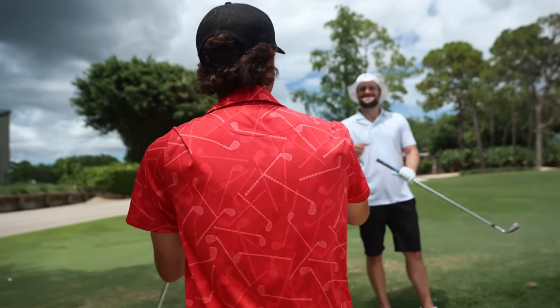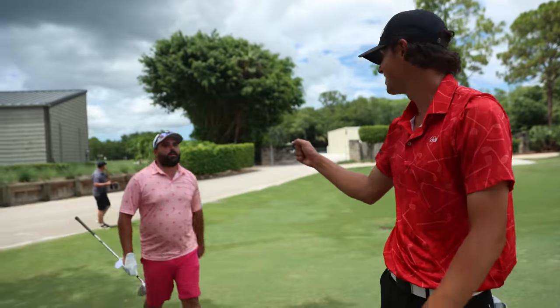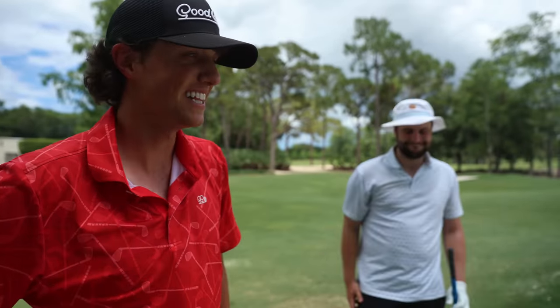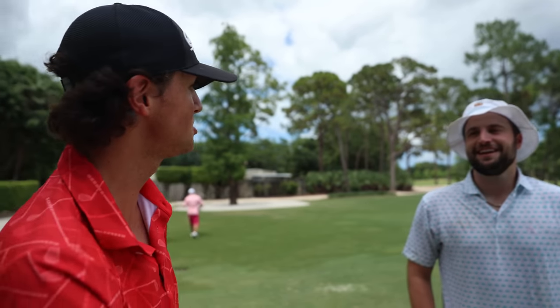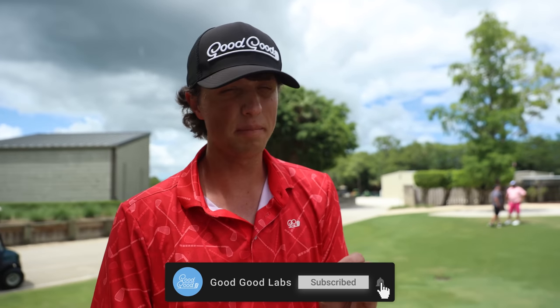That about wraps it up — Bobby, big improvements, appreciate you! Bunker shots are a huge part of golf — you're going to be in a bunker. Joey, that was a lot of fun. If we can do it, so can you. If you haven't already, check out Bob Does Sports — some of the greatest guys you'll meet in the game. I look at sand totally different now. When you hit it in the sand, you should think: oh great, I get to stick it. Hit that subscribe button, let us know in the comments who you want us to collab with on the Lab channel. Until next time, peace out!